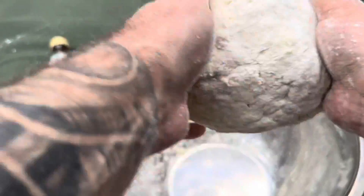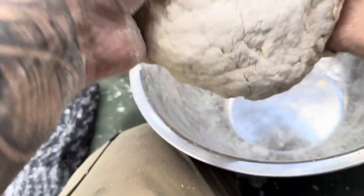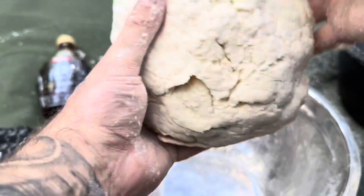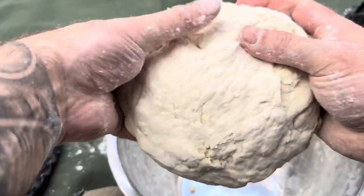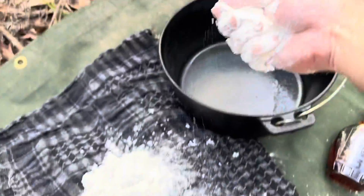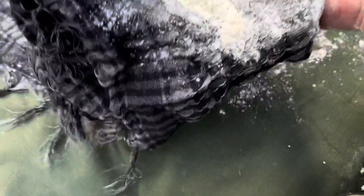Once you've got that play-doh consistency, start constructing it into a ball but don't mash it too hard — just a nice ball. As you push it into that ball shape, take your hand and fold the edges under itself, which is going to give a really nice formation to the damper at the end. I'm going to stick some flour on the bottom of the camp oven — it sounds a bit strange, but it's going to stop the damper from sticking to the bottom and also act as an indicator for when the camp oven is preheated.